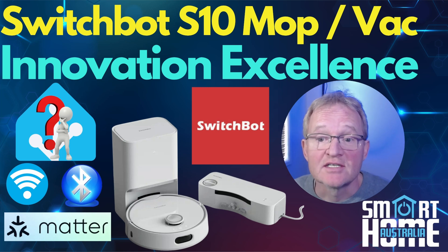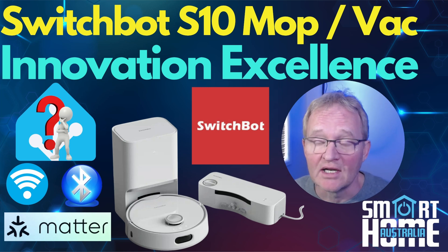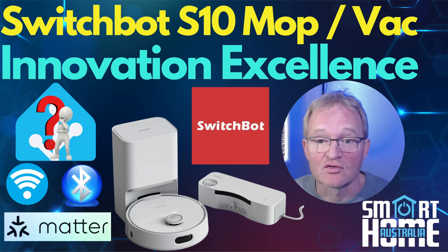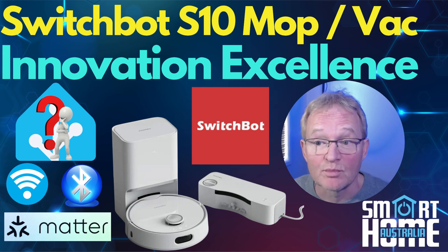Welcome to the channel. Today we're going to be taking a look at a really unique vacuum and mopping robot from SwitchBot, the S10. In a time when manufacturers are focusing on suction power or adding different styles of brushes or variations on a theme of dragging cloths around a floor to supposedly clean, SwitchBot engineers decided to focus on innovation over incremental improvement on existing features.